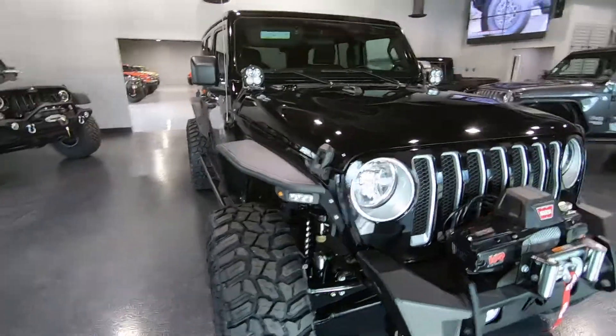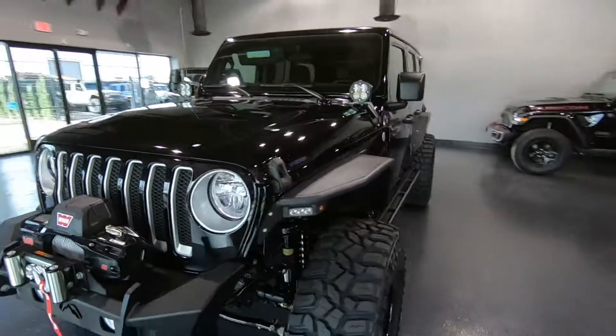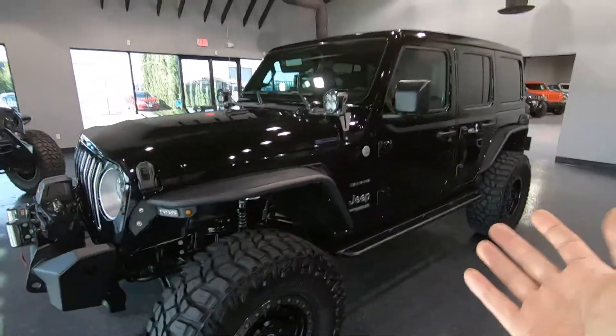Today we're looking at this gorgeous 2019 Jeep Wrangler Unlimited Sahara. It is an unlimited model, which means it does have four doors, so you can bring all your friends and family with you.